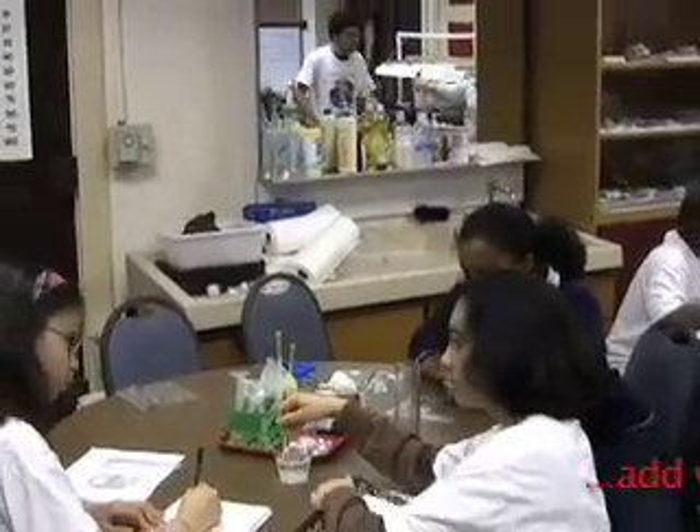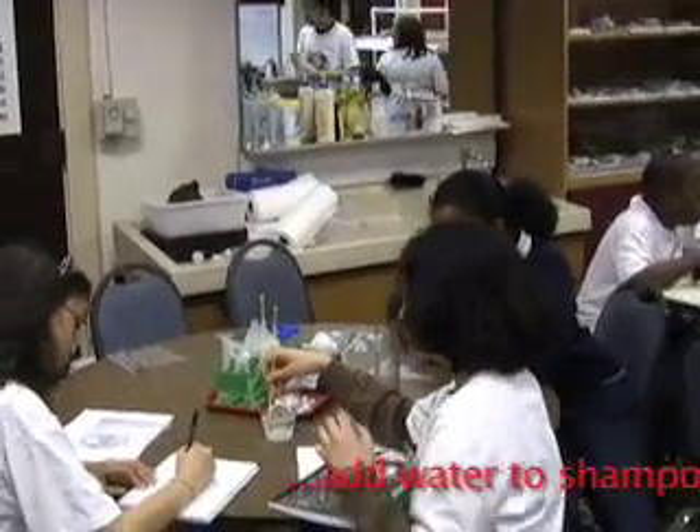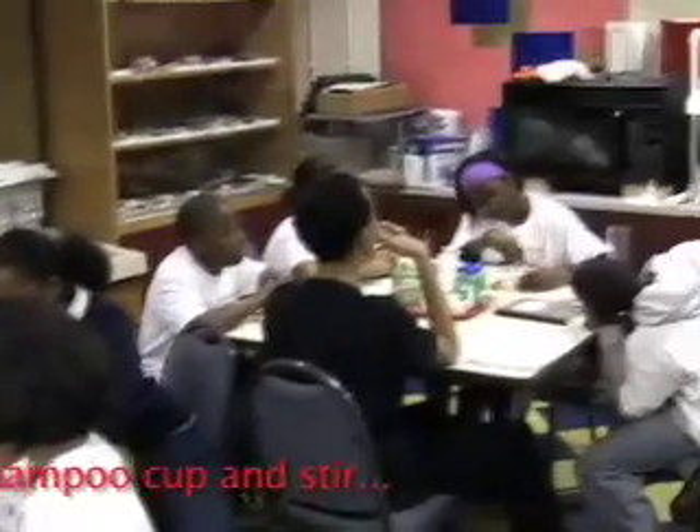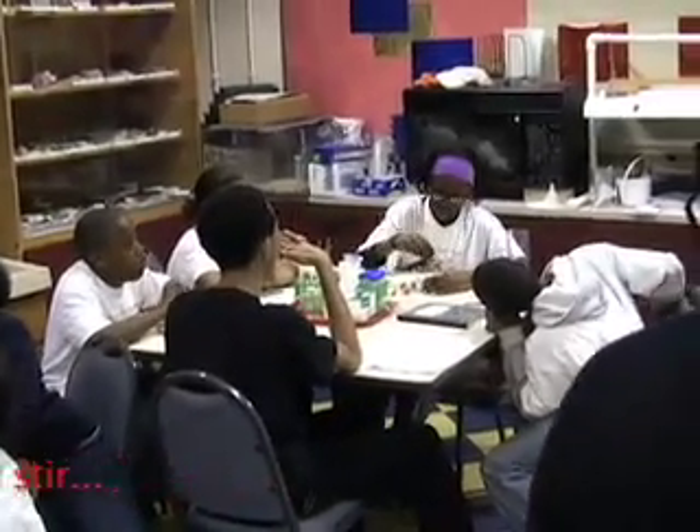It's important to get the shampoo dissolved before you add the salt, because in these concentrations, the shampoo and salt don't like being in the same place at the same time. And that's called precipitation.